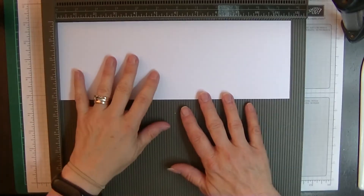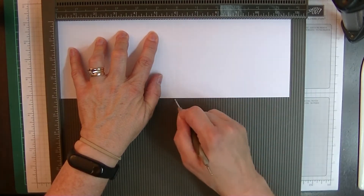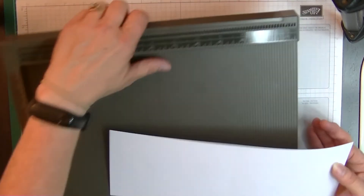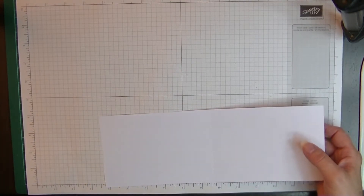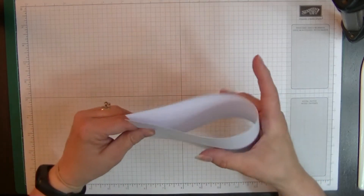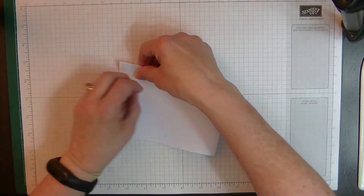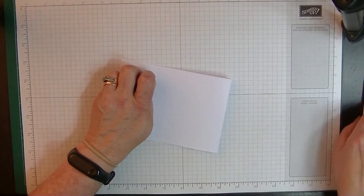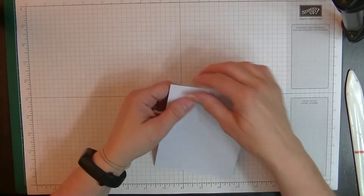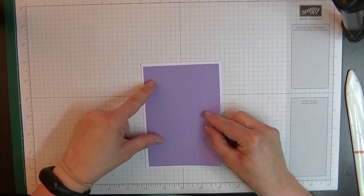Let's bring in our scoreboard and score our main card at the five and seven-eighths mark. As always with Australian and European sizing — this card can be made using American sizes too, just change the size of your layers and card base. We're going to fold and burnish that in half.